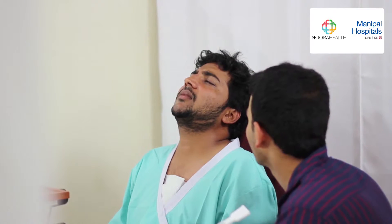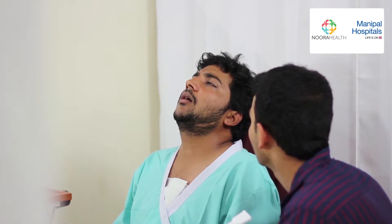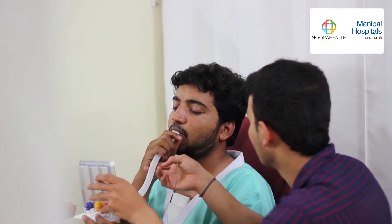Breathing exercises are critical to your recovery. They help open your lungs and strengthen its muscles after surgery and prevent you from getting an infection. There are two types of breathing exercises: one, the incentive spirometer, and two, deep breathing and coughing exercises.